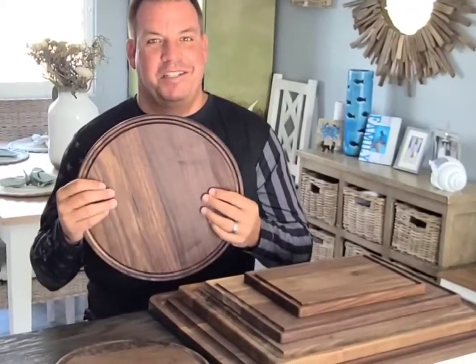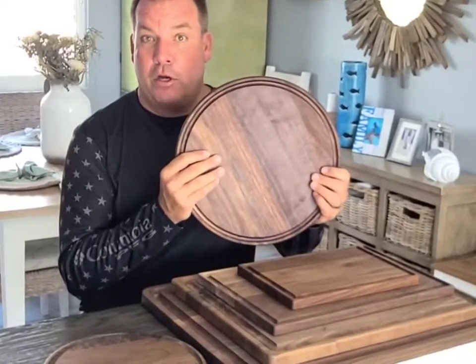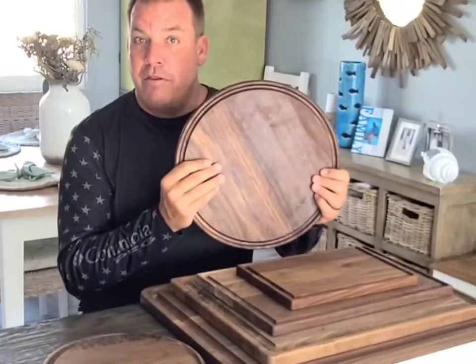Welcome to Virginia Boys Kitchens. This is our 13 and a half inch round black American walnut cutting board made in the United States.